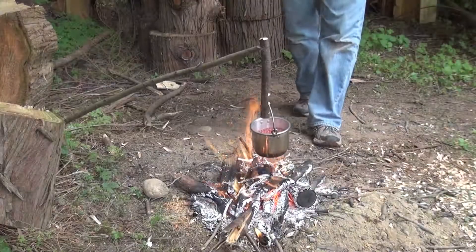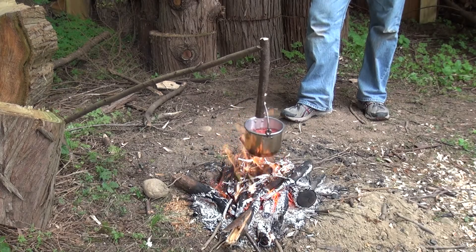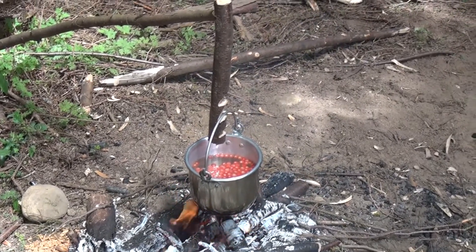Let's try it out. Kids, what are we making? Huckleberry tea. It looks yummy, doesn't it?